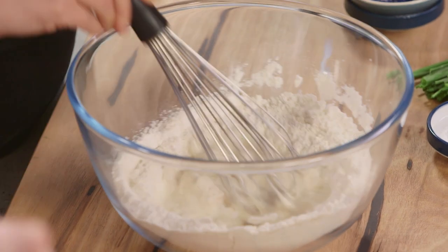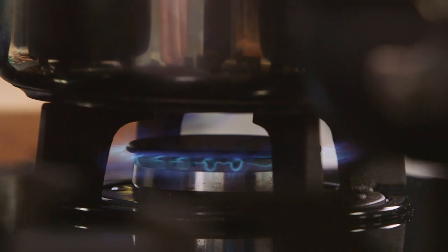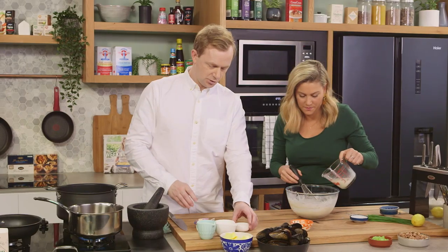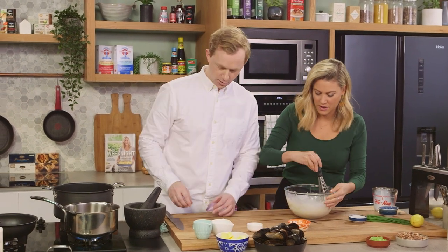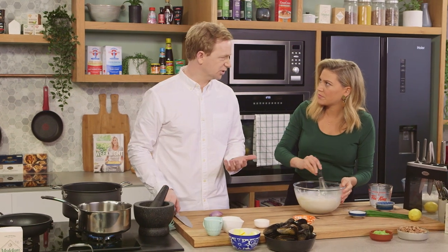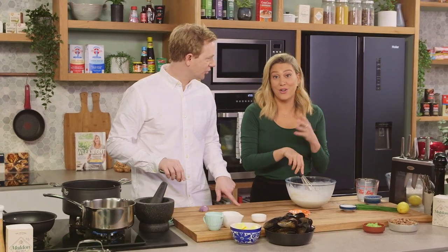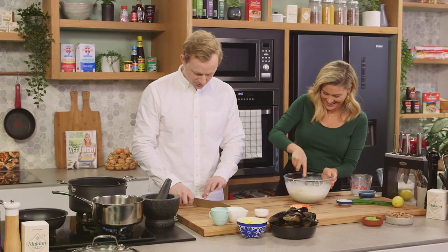You want the batter to be a yogurty kind of consistency. While you're doing that batter, I'm going to put together the sauce to go with these mussels. We're going to pop in white wine and white vinegar and reduce that down to about a tablespoon, infusing it with some echalots and some pepper. With the echalots you can slice or dice them — up to your skill level really.